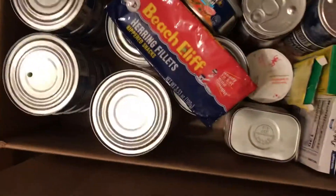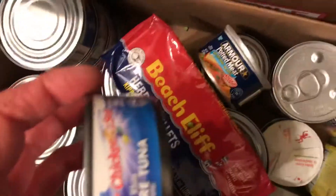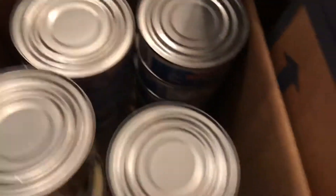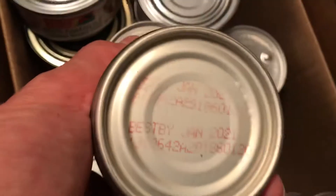This first box is meat. I have quite a bit of tuna fish and I have chicken — I bought the tuna fish and the chicken pretty cheap this month, buy one get one free. I have some ham, corned beef, deviled ham, and more corned beef.